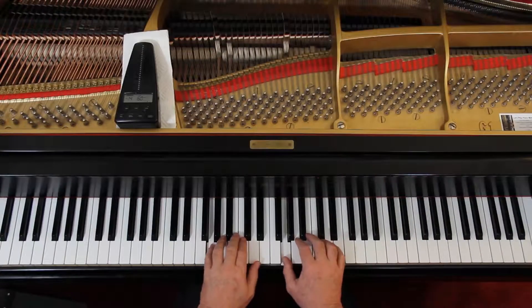One sharp, so it's either in G major or E minor. Let's look at the end — at the bottom. I'm guessing it's in G major.